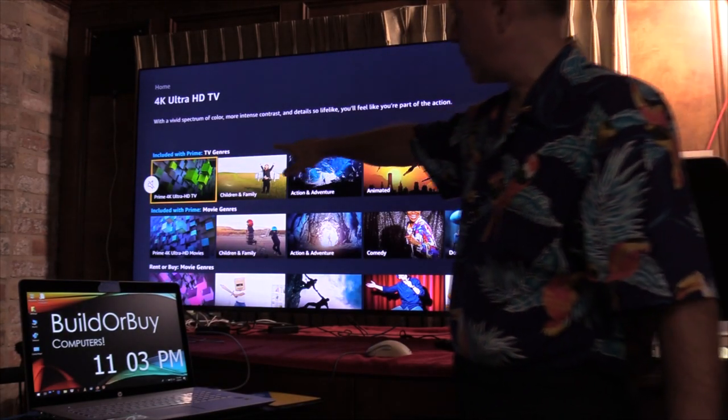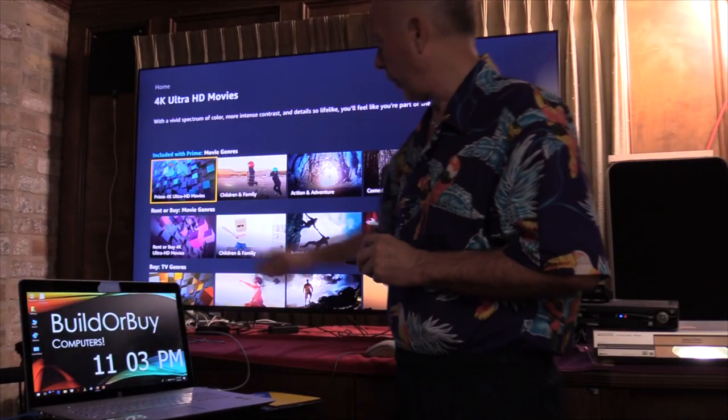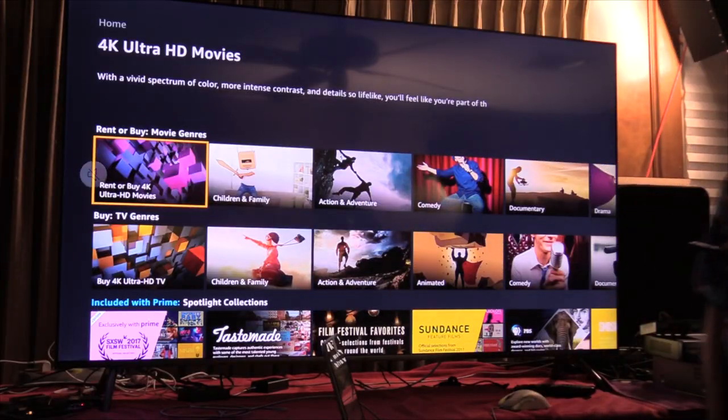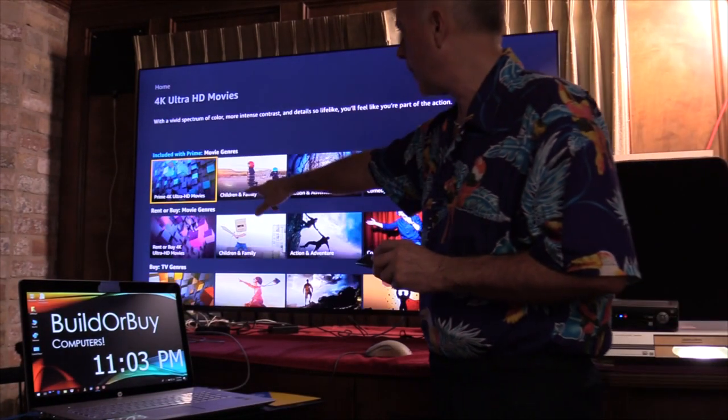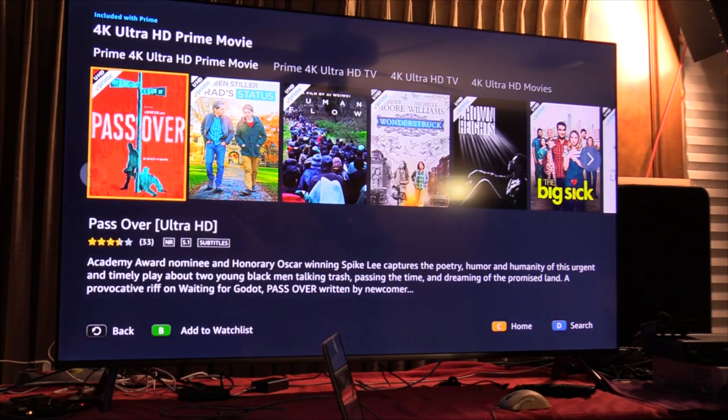So we're going to scroll down and we'll come up with headings: Prime 4K Ultra HD, Prime 4K Ultra HD movies, rent or buy 4K Ultra HD movies, and buy 4K Ultra HD TV. I'm going to go to the second setting — Prime 4K Ultra HD movies — bring that up, and I get a whole different list of items.